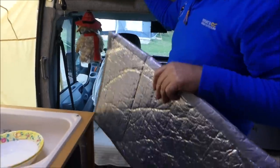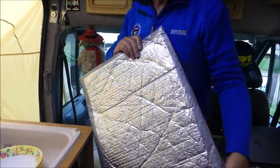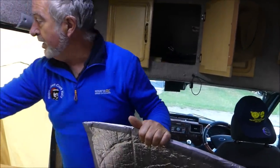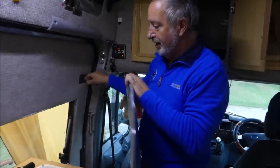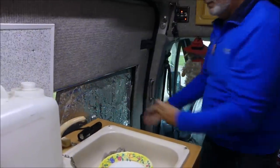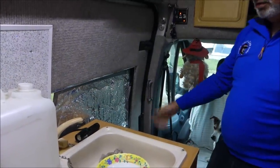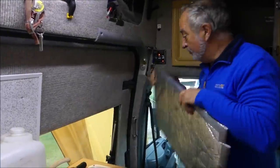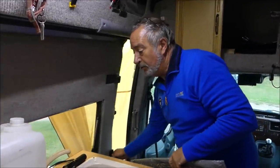For the sliding door there's three or four layers of bubble-wrap insulation that just slots into the window hole and blocks it all off. It's insulation as well, so it does keep it a lot warmer.